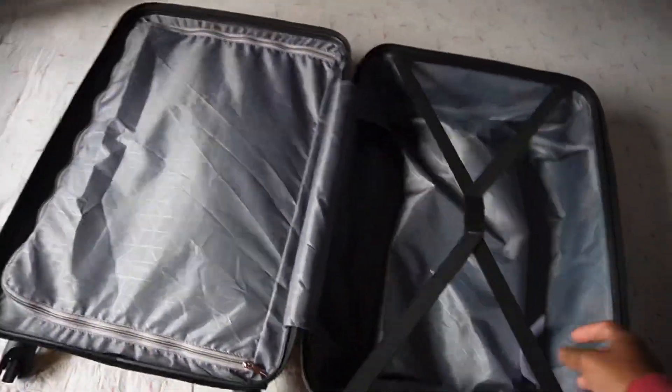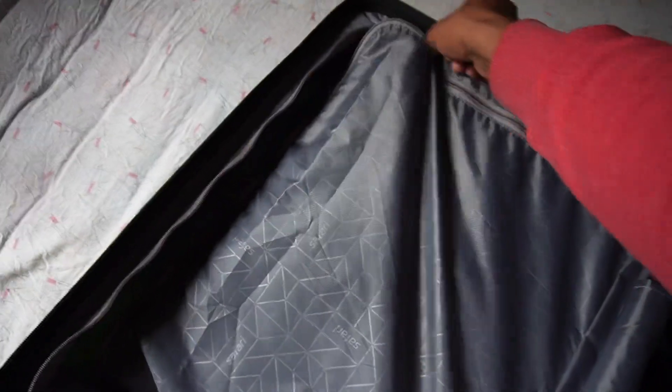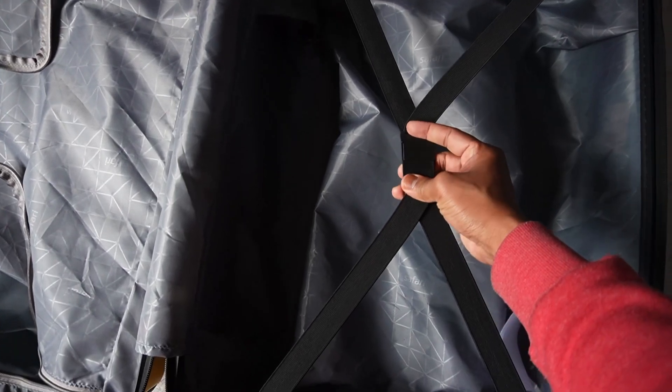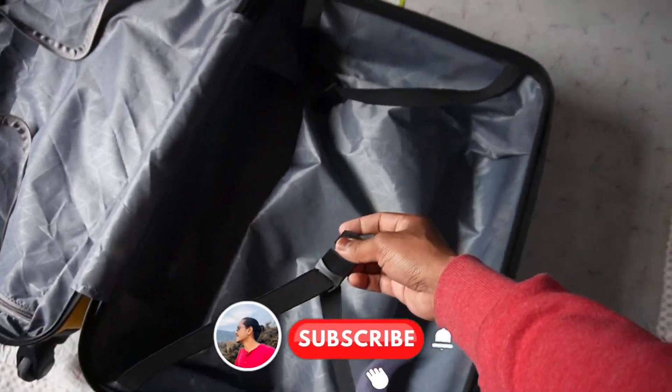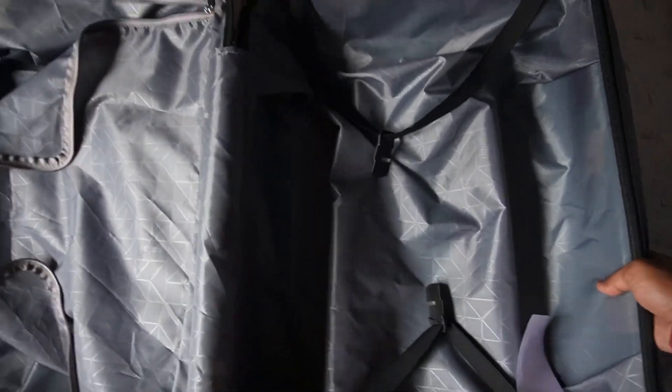So this is how it looks from the interior, guys. You get 2 main compartments right here. The interior is spacious, and this will literally help keep things organized. Not much to see, but it's always great to know what's inside.